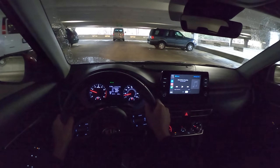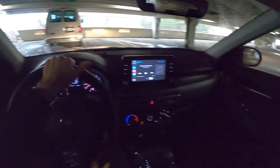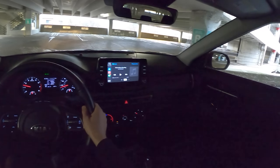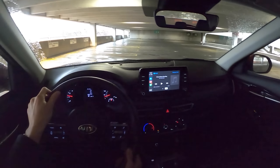We'll also be posting a POV night drive and a few other videos on this car on the Winding Road Magazine YouTube channel and on the Daily Motor YouTube channel. So if you're interested, check those out. That'll wrap up my review on the Kia Seltos — it's been a nice car for the week.